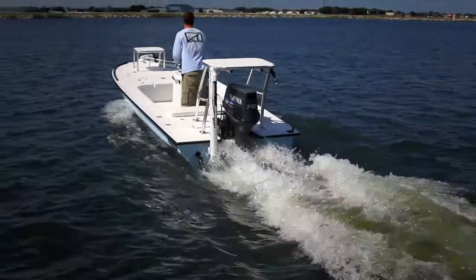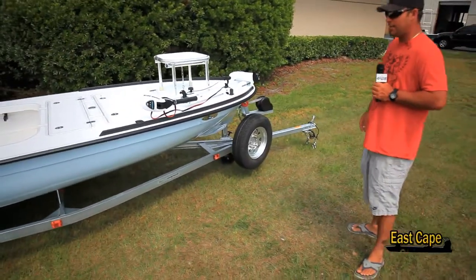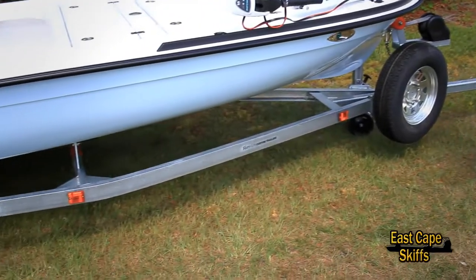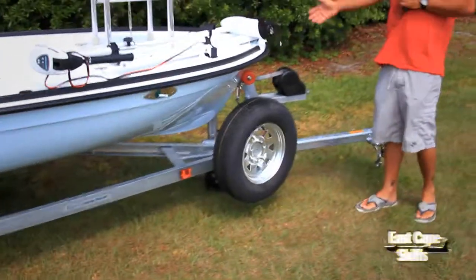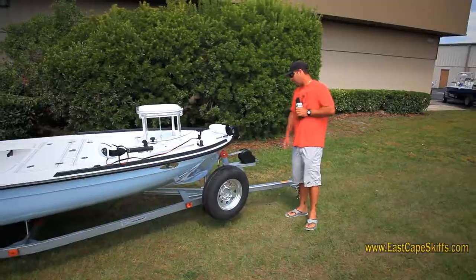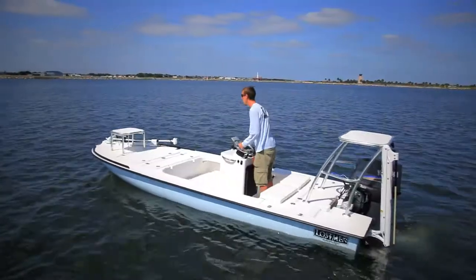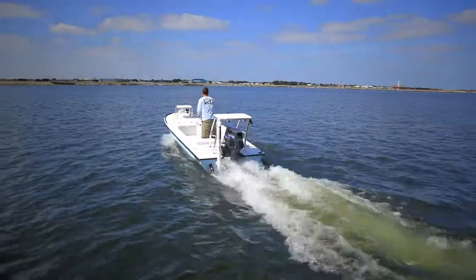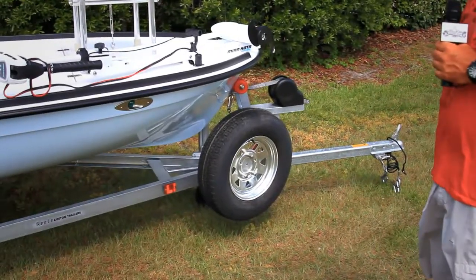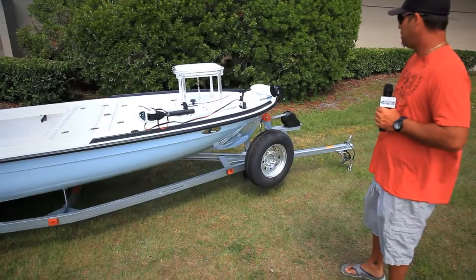Trailer — standard Raylan trailer. It's a galvanized trailer, that's the standard. Comes with a spare, and a neat thing is that it also comes with this nice Fulton jack — standard on all of our skiffs — and this nice winch cover, another standard feature on this trailer. Raylan makes this trailer for this skiff and it's balanced. It's great. It's probably the best on the market as far as construction, and that's why we use them.